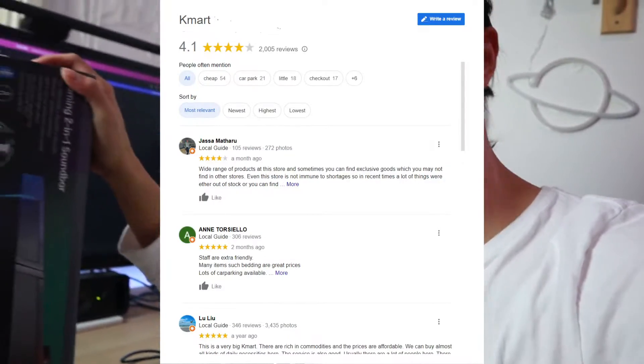Hello everyone, this is JJ and I just got the two-in-one gaming speaker from Kmart. This is actually only $35, which is not that expensive. It is a reasonable price and I heard Kmart's items are not that bad from all the reviews. So let's see how good it is and whether it is worth the $35 Aussie dollars.